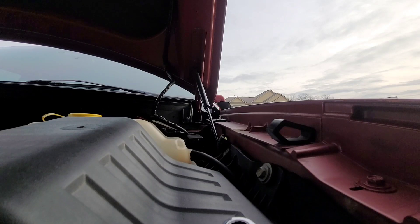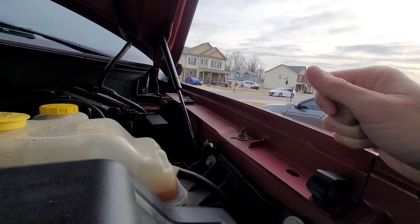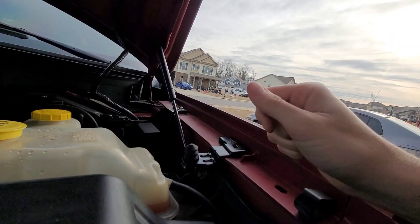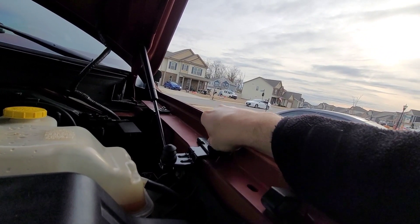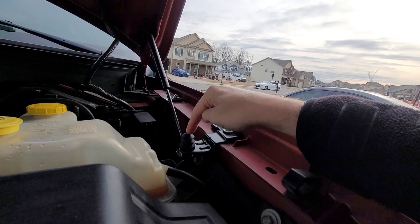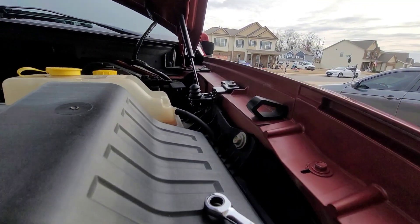Before, my remote start would die randomly. It would just stop working — the truck wouldn't start. Sometimes the remote start would work, sometimes it wouldn't. There were also times when the car alarm would just go off randomly, with nothing touching the car. I imagine the truck thought somebody was opening the hood, or that the hood was open. I suspect this sensor was bad, so let's try to install the new one.